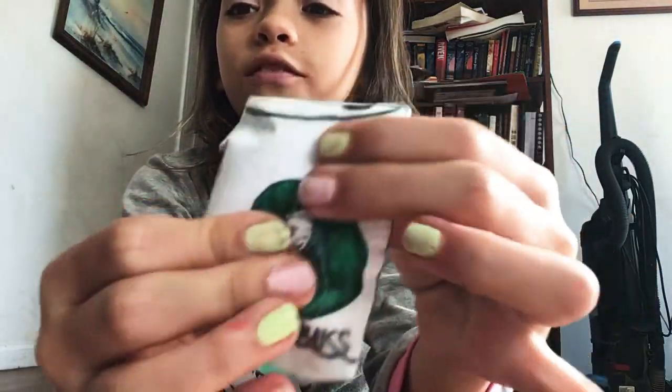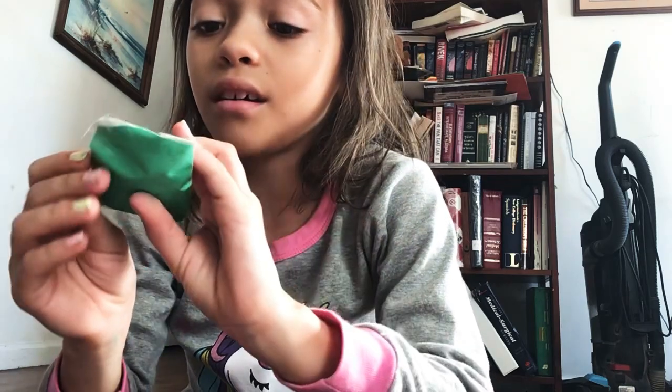So next one is this Starbucks coffee. I actually love this one. This one's probably my favorite.